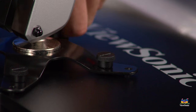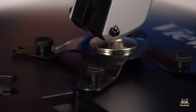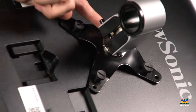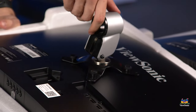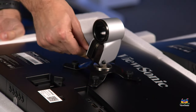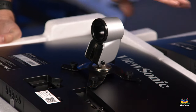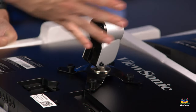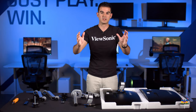All four screws are in, so let's tighten these a little bit. Thumb pressure is plenty. You can see that our monitor head now has the stand attached. The stand has a little bit of a curve to it — it should curve in this direction, and that's how you know it's right side up. If it's upside down, you can spin the whole thing because it is on a ball. There's also an Allen wrench that comes with the monitor mount. If this gimbal adjustment is a little bit too tight, you can loosen the black piece using the Allen key, which gives it more free range of motion to adjust tilt and swivel.